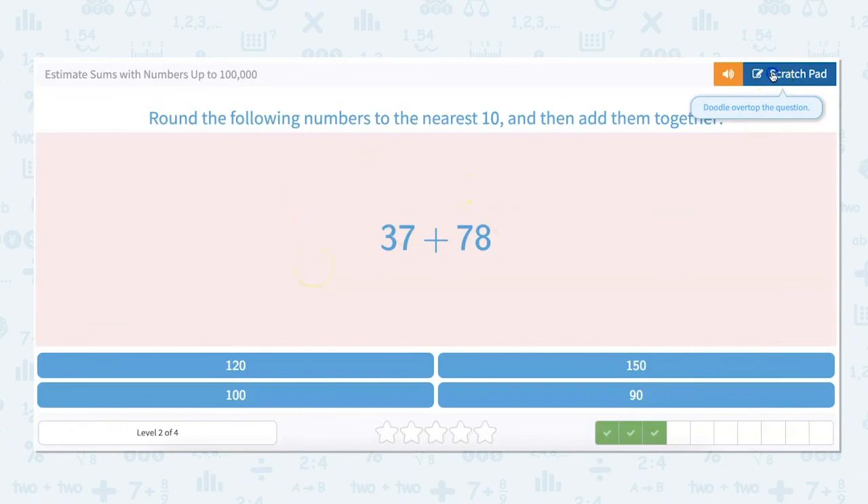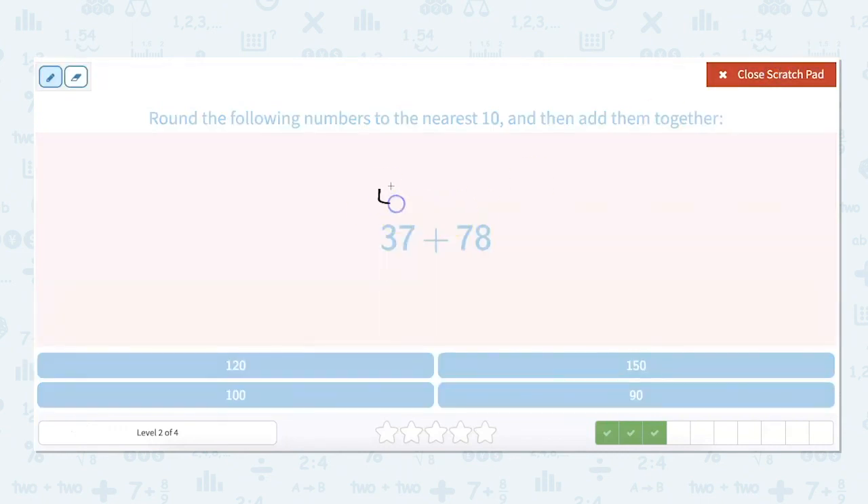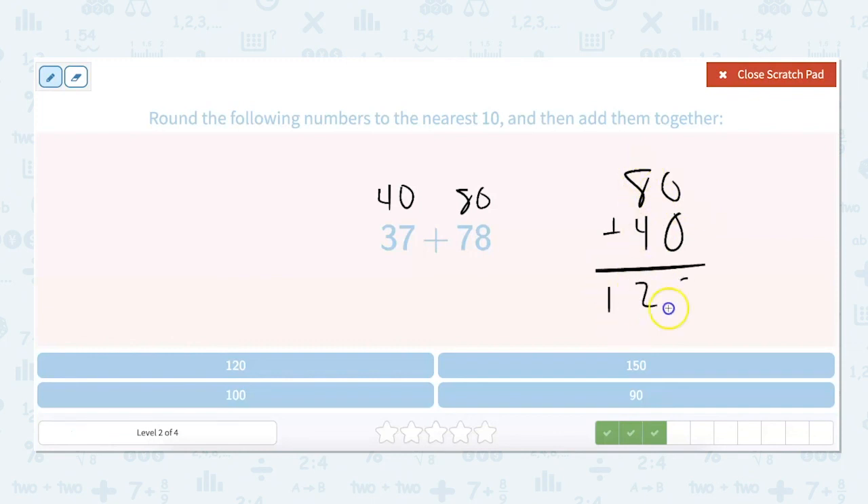Let's round these. 37 rounds up to 40, and 78 rounds up to 80. 80 plus 40 — we know that 8 plus 4 is 12, and then we just add a zero, so that's 120.